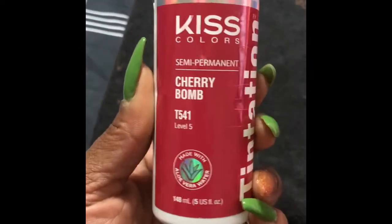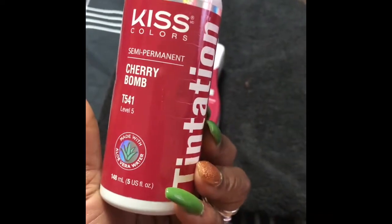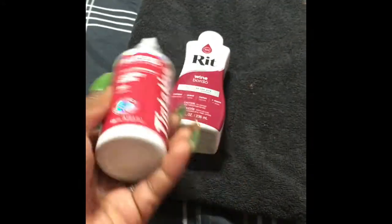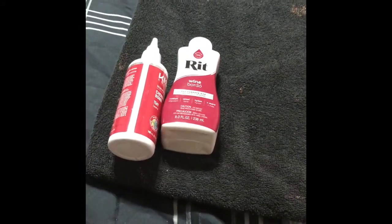The real dye will only work on human hair wigs — the wig has to be human hair for that. This right here is the real dye in my hair color, cherry bomb, and I have a little bit left. I'm just gonna squeeze that into the water with the fabric dye once we prepare everything. Let's get started!